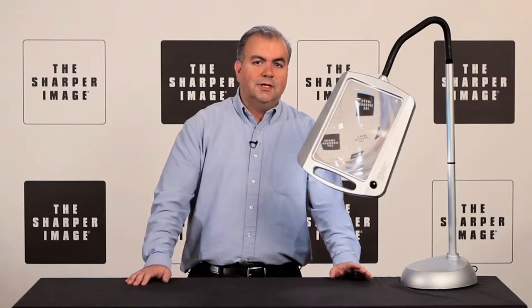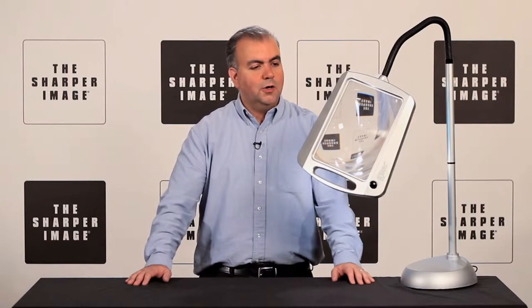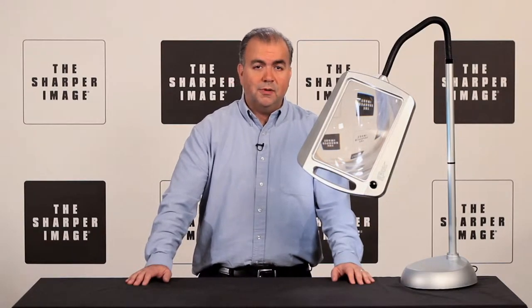Is it getting harder for you or a loved one to read books or newspapers? Well, have a look at this. It's the full-page floor magnifier lamp from Sharper Image.